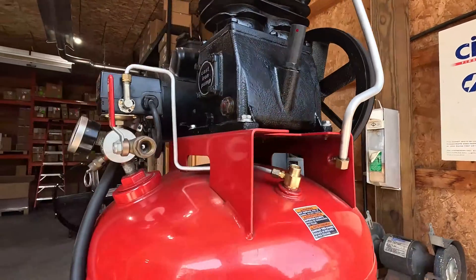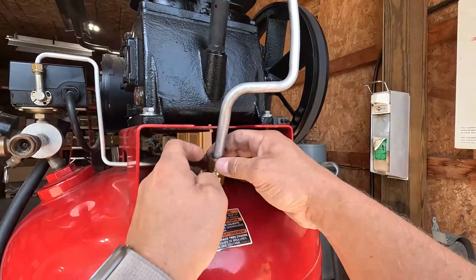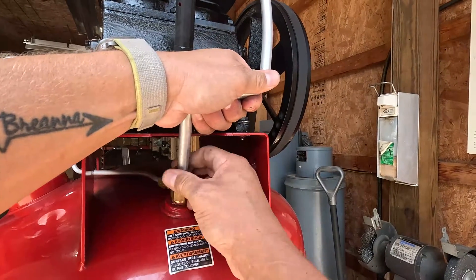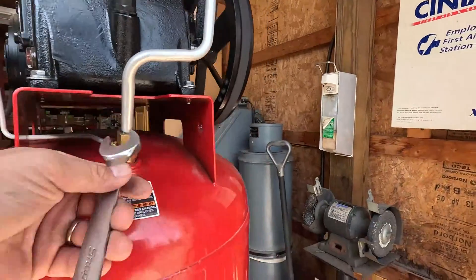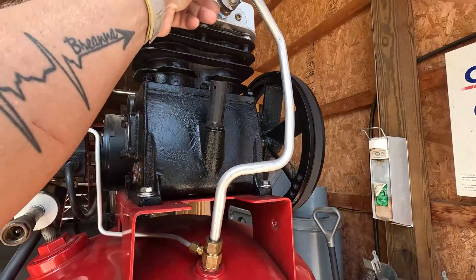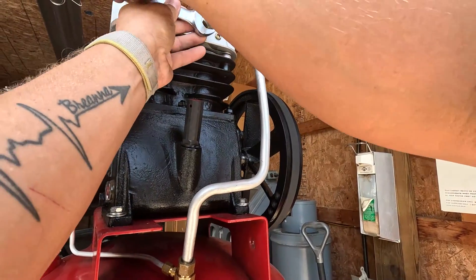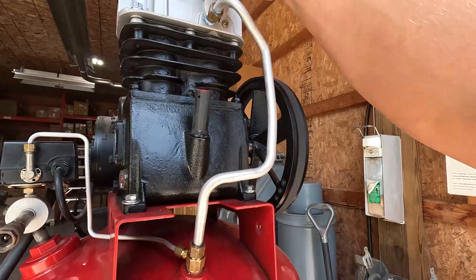Good and snug. Here's our three-quarter inch wrench — fasten the coupler down here, as well as refasten this up here. Get that nice and snug.